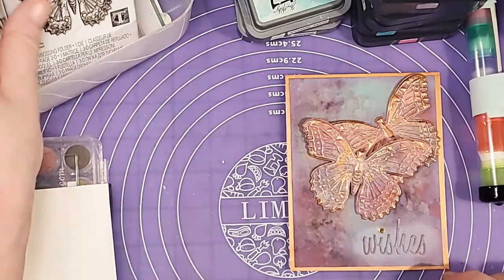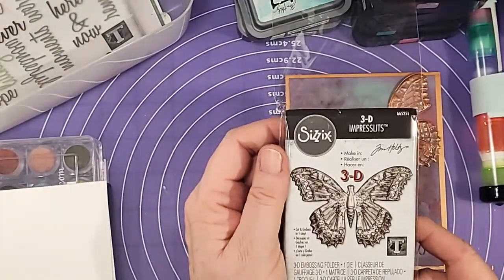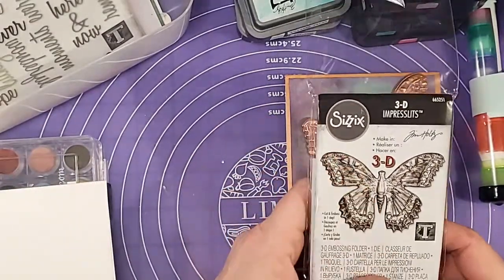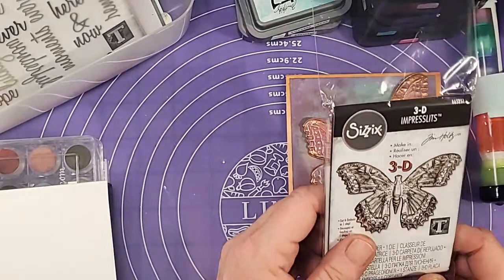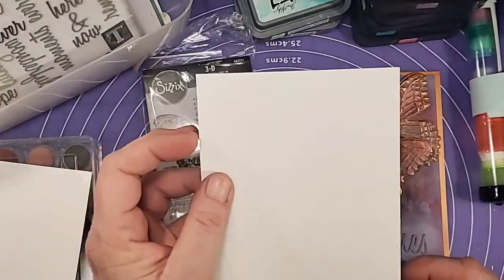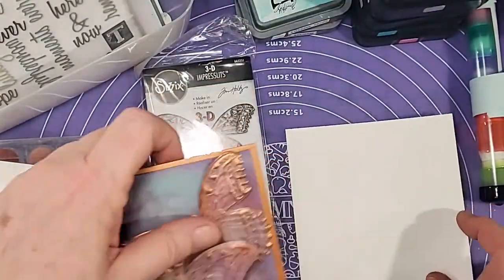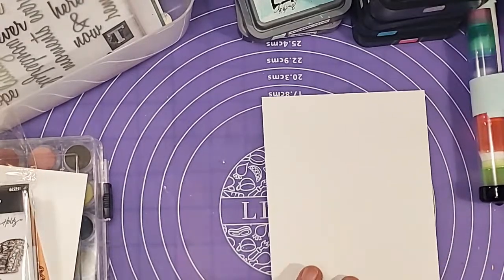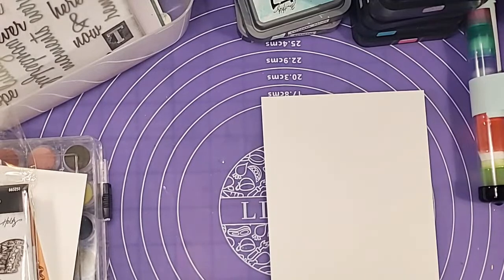I'll be using this 3D embossing folder. I have myself on live chat. And I just got this. I'm going to be using a piece of watercolor card stock. And I'm going to be using a lot of ink colors, so I'll just go through them with you as I go. Why don't we just go ahead and get started here.